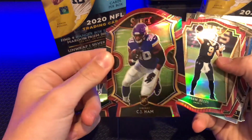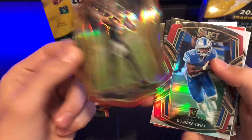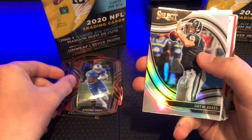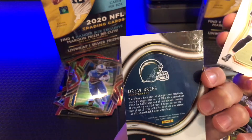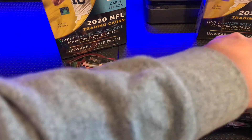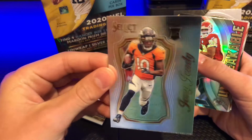CJ Hamm. We got Drew Brees — nice. Deandre Swift again, and oh, another Drew Brees — I think that's like a whatever you would call that. Oh, I have a Jerry Jeudy rookie card!